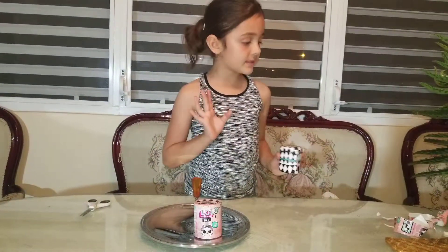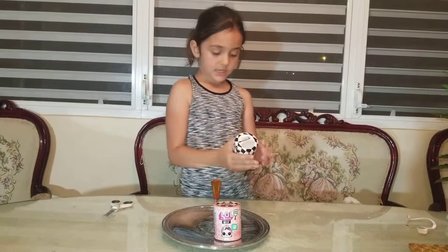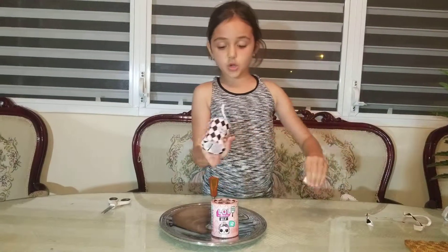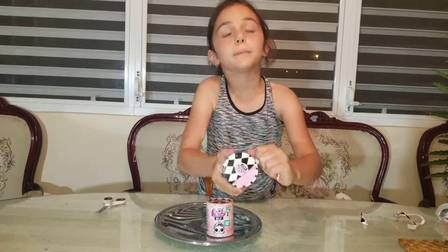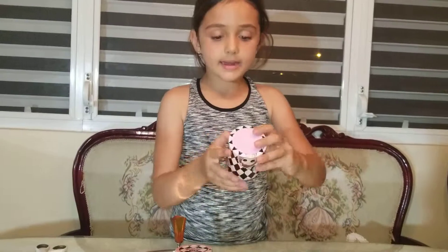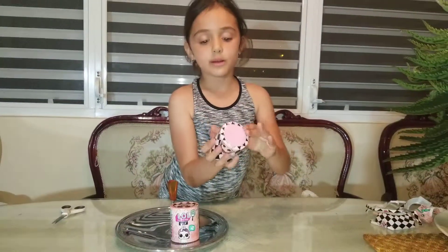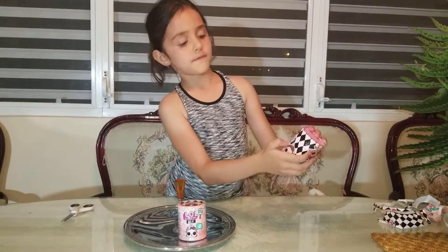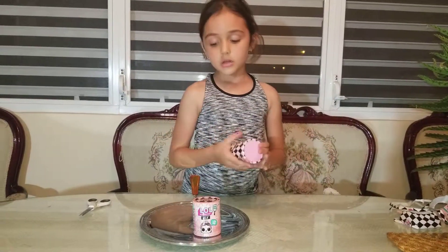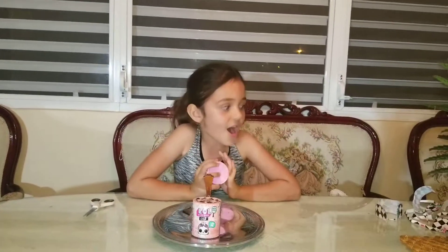I already opened the first layer and I'm putting all the wrapping here. I'm already on the second layer. Now you can see it's a pink ball underneath all the wrappers. On the third layer there's a little saying — 'I love my hair' — where the word 'love' is shown as a heart. And 'I love carrots,' because it's a little bunny! It could be an animal or a doll.